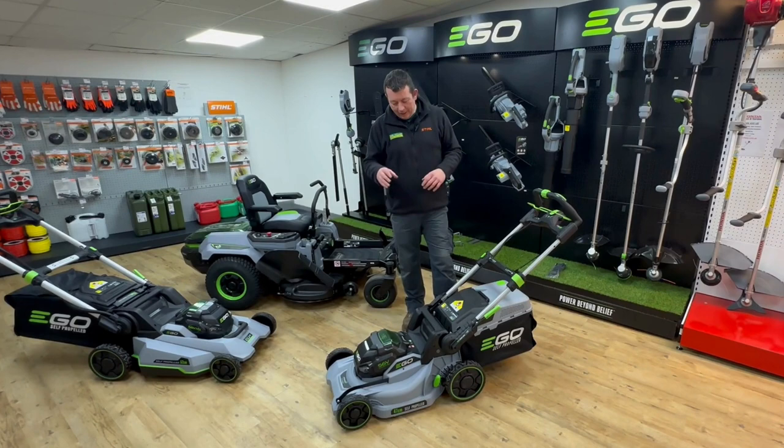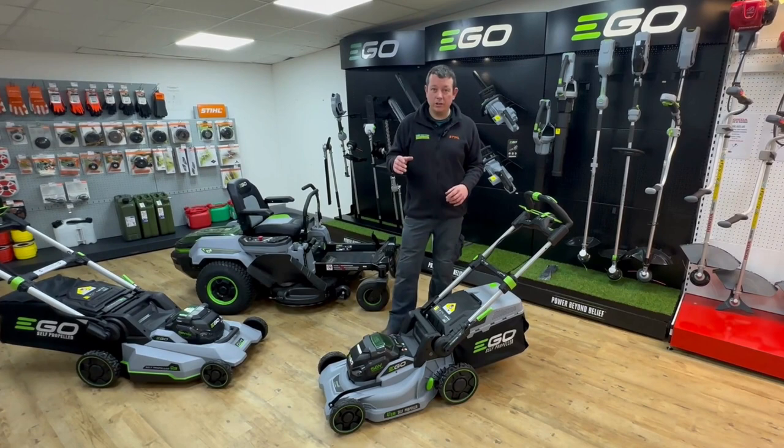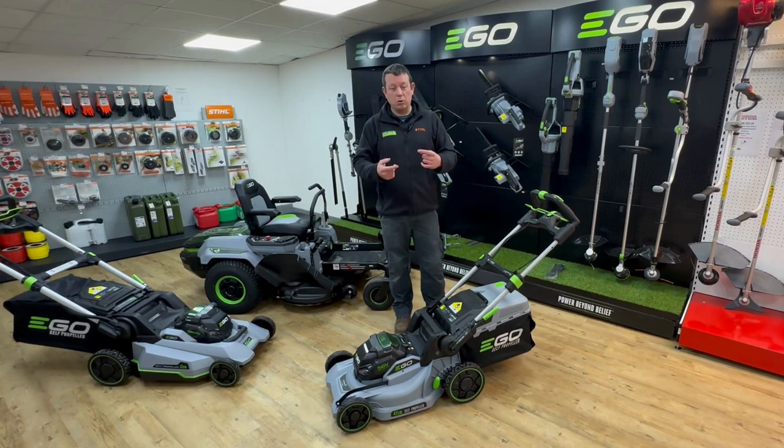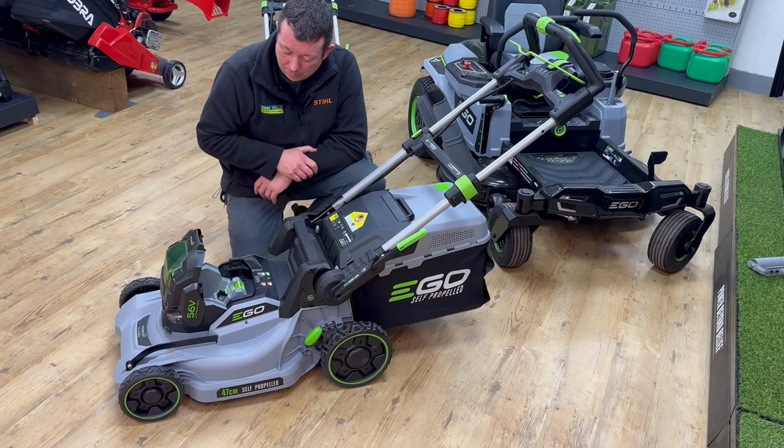If you want more mowing time you can buy other size batteries. All the batteries fit in the mower, and likewise the 5 amp battery will fit in every other Ego product — the more batteries you have, the more run time you have. With the fast charger it's just over an hour to recharge the 5 amp battery.